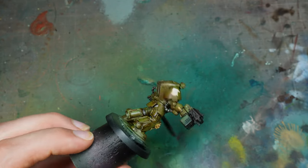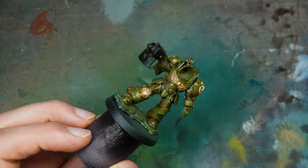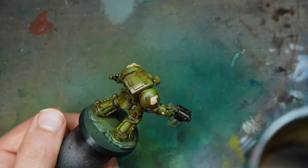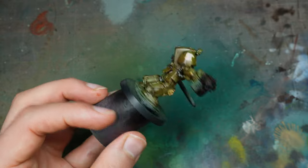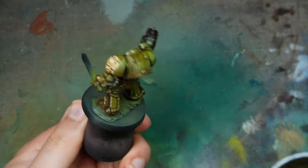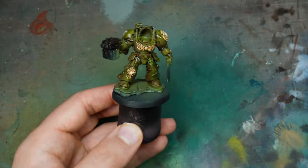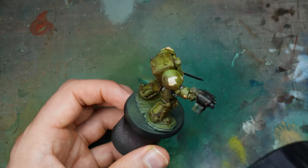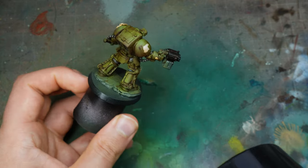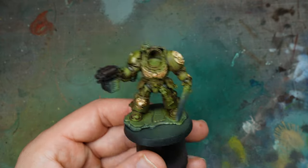We're going to use a matte varnish here — Army Painter's matte varnish. I really recommend it. It doesn't kill the lustre of the colour, which some ultra-matte varnishes can do. Some ultra-matte varnishes can really affect the chroma of colours, especially reds. But this one is a matte finish that still keeps lustre to the armour — almost the best of both worlds.